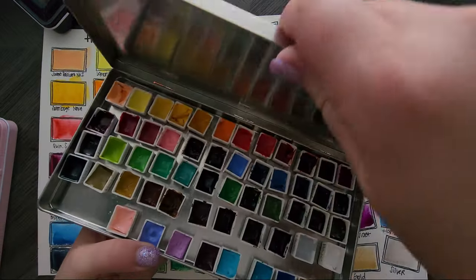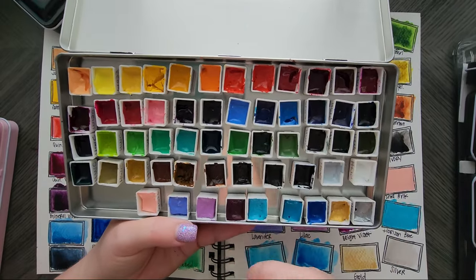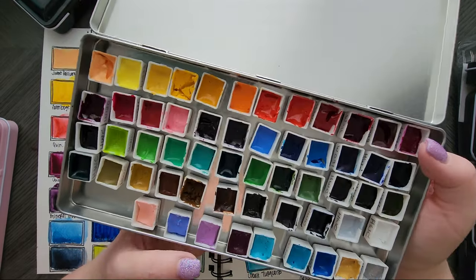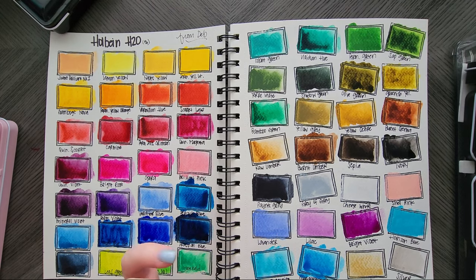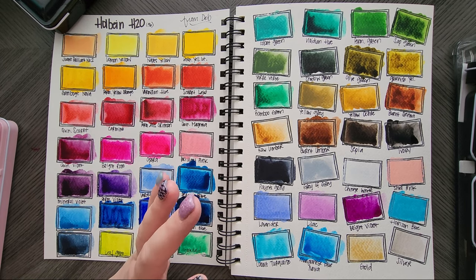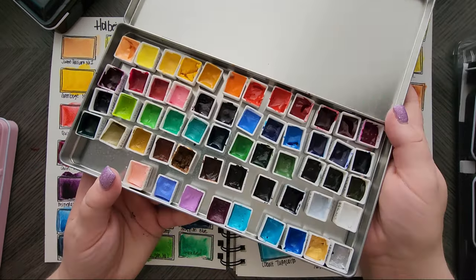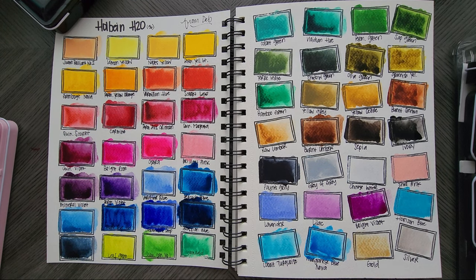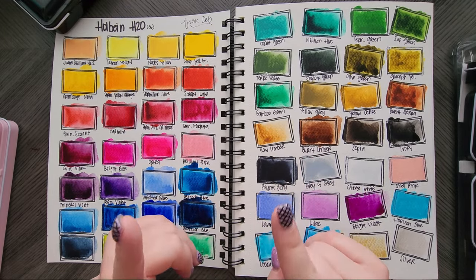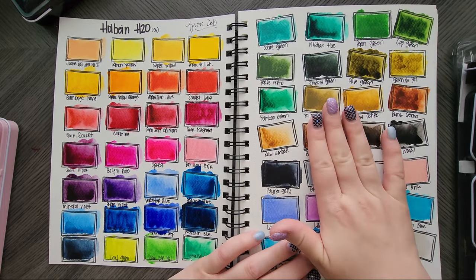That same friend sent me 56 Holbein watercolors. She put the tubes into half pans, let them dry, and sent them to me. These are the colors and they were so pretty. I do have a video on my channel of me doing the dot cards — the dot cards are fun to get an idea of the color ranges. The dot card has 108 colors but I'm pretty sure they have more than 108. She sent me these as a sample to play with and I just loved them. Really good paints — I can't stand their colored pencils but I love their watercolors.